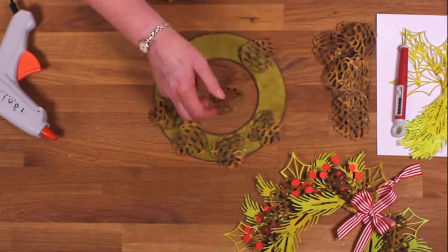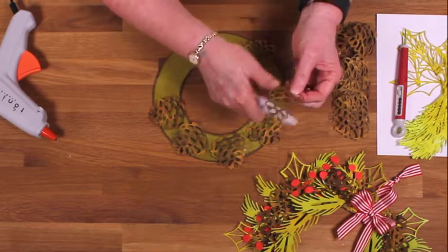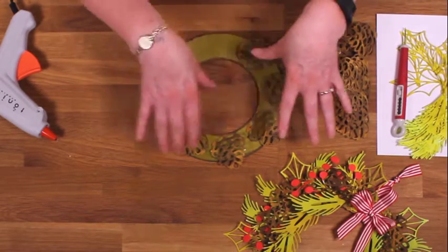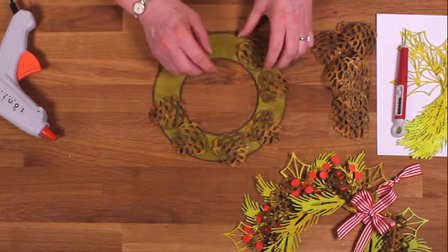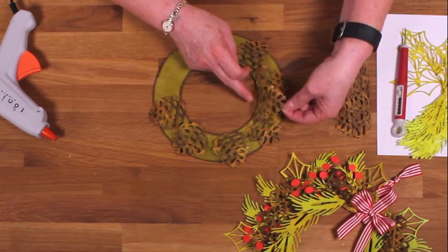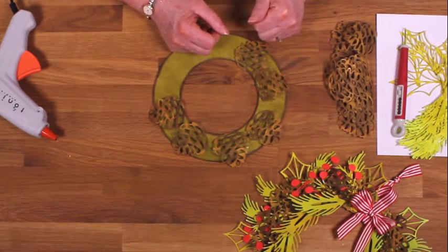I've bent them over - I've just used a bone folder and I've just curled them slightly just to give them a little bit of dimension. It's nine around the medium chipboard ring. So I'm going to go ahead and layer one - put one layer on like that and then add another layer in between like that. I'll see you in a minute when I've done that.